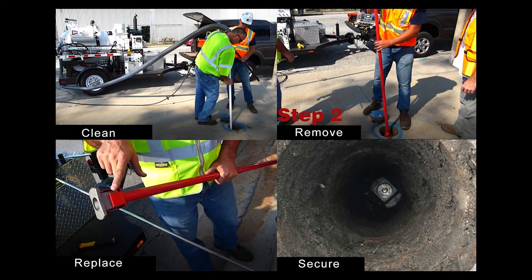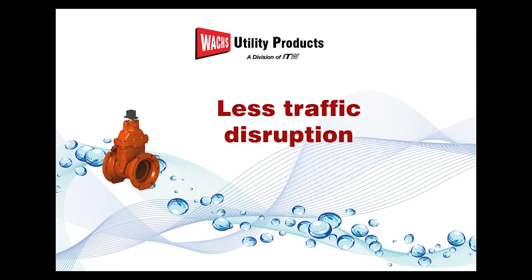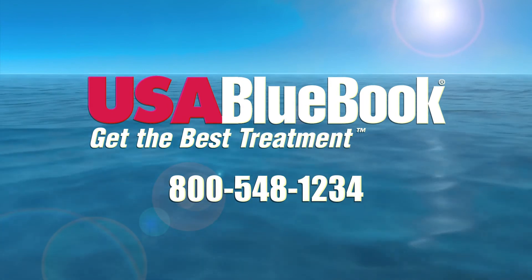The 4-step method replaces with ease worn or missing nuts. ValveNutRx saves time, money, and gets the valve back to being operational without having to dig up the street and replace with a brand new valve. Contact us today to find out more on how to preserve your valves.